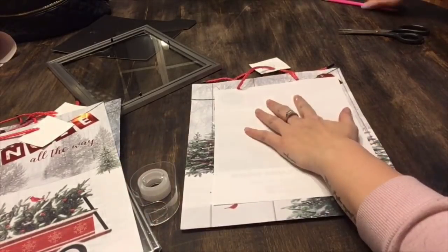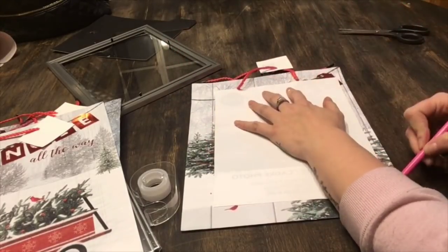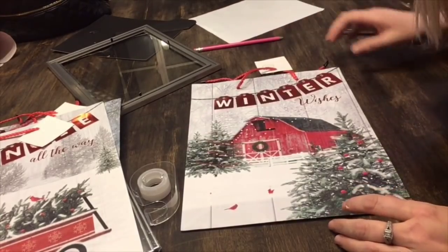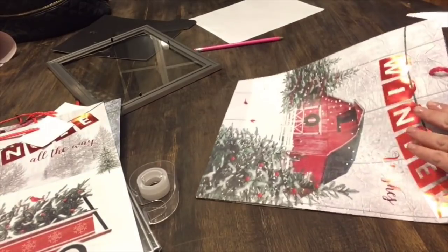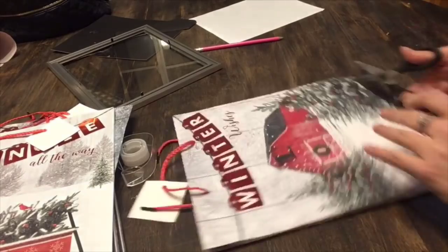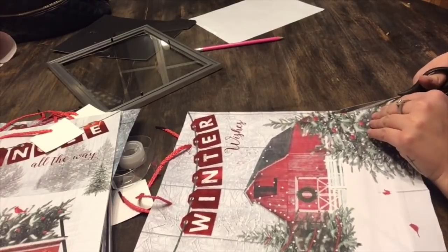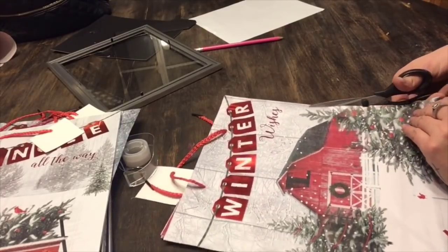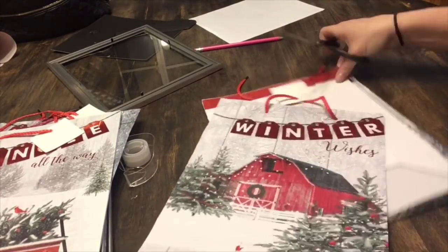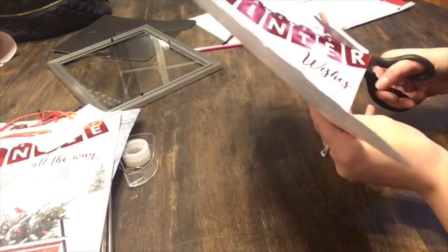So basically you're just going to do the same thing, guys. You're just going to take the paper that's inside of the frame and you are going to trace it onto the image that you want cut. And then you are just going to cut it out and place it back into the frame. What I love most about this particular bag with the barn on it is that it says 'Winter Wishes.' So this doesn't necessarily have to be a Christmas decor piece, because you could honestly leave this up all winter long and it would look beautiful in your home.